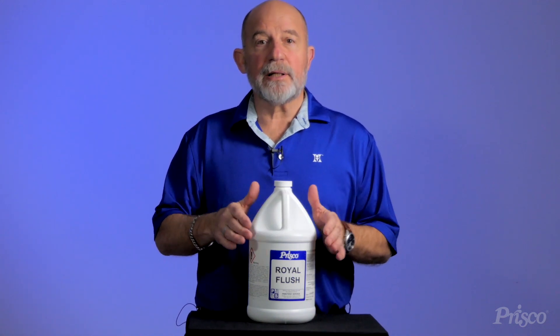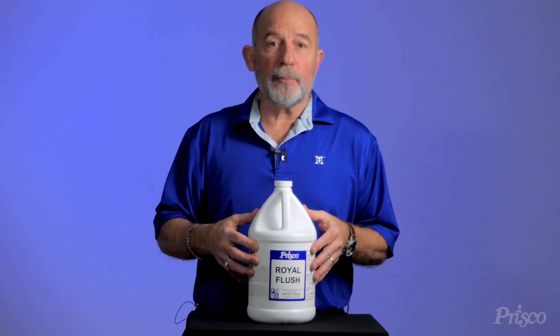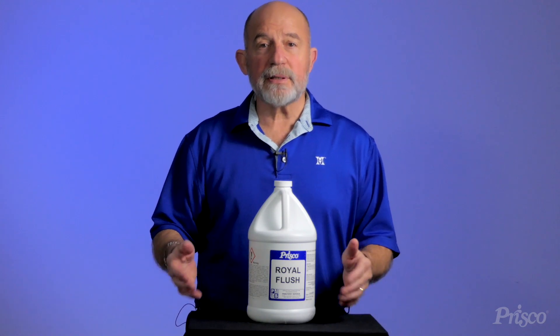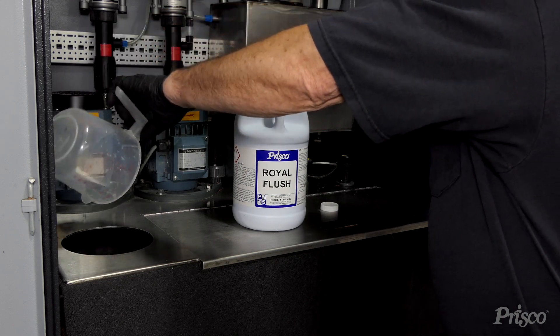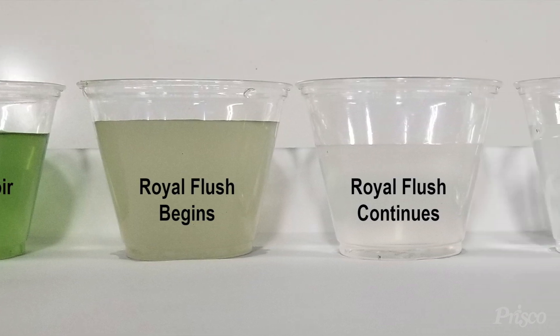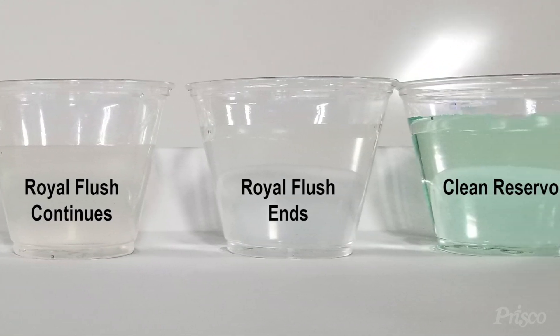Royal Flush is designed specifically to get those contaminants out of your printing process. You're going to dump all your water out of the system, let it drain out of the pans, fill it up per instructions, blend some of this into the product and let it run through there and let it do its job. It's going to take all those contaminants, loosen them up, bring them back down into your pan and then you can flush them down to drain.